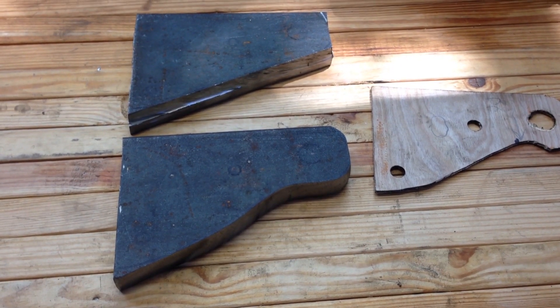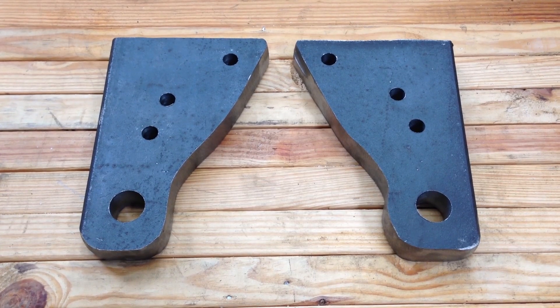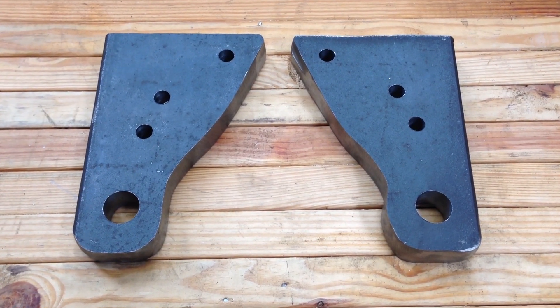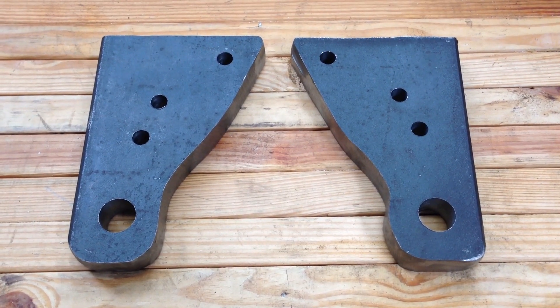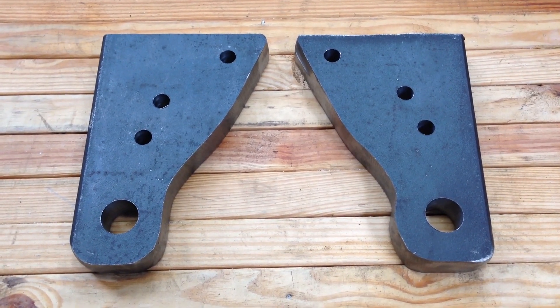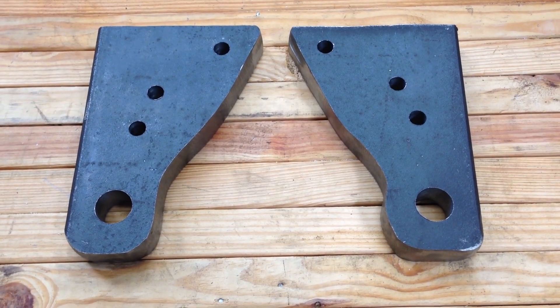Now it fits in there and I just need to start drilling holes. Here are the brackets after a lot of grinding and drilling. The 3 holes on the top of each bracket are half-inch holes to mount to the frame, and then the large holes are 1 inch for the shackle. I've got to paint them and then I'll show you them on the truck.